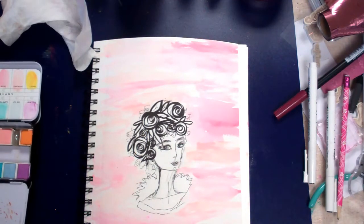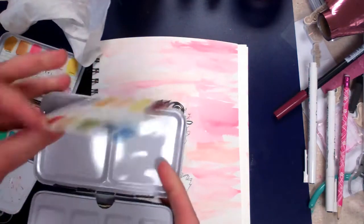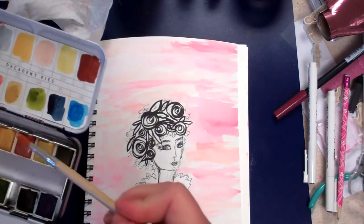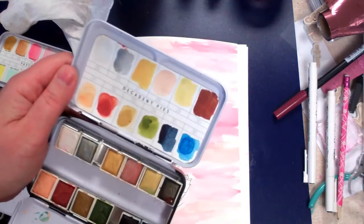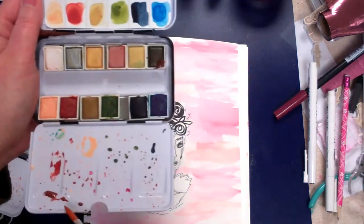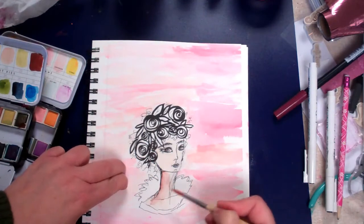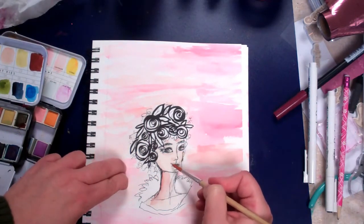Now I'll bring in some of her skin tone. I'm going to keep it really, really light — I think I might use the Decadent Pies for that. Kind of mixing that together. This is where I want to bring in a little bit of shading, like in the corners here. Just kind of pulling that out — if that's too much you can dab some of that off. I want to start to give some dimension to her face.